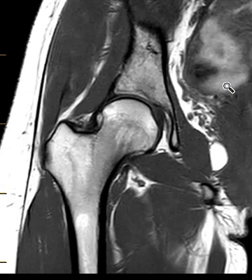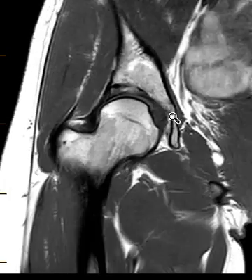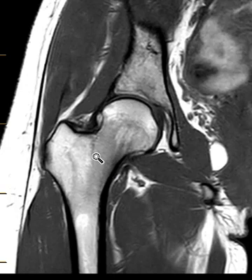This is a coronal T1 weighted sequence, and things look pretty good. The femoral head is nice and round, the acetabulum looks good, the marrow looks pretty good. This dark area here just looks like a place where there's more red marrow than fatty marrow. So at first glance things look very good.